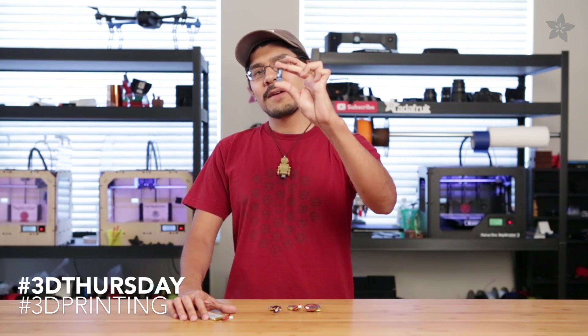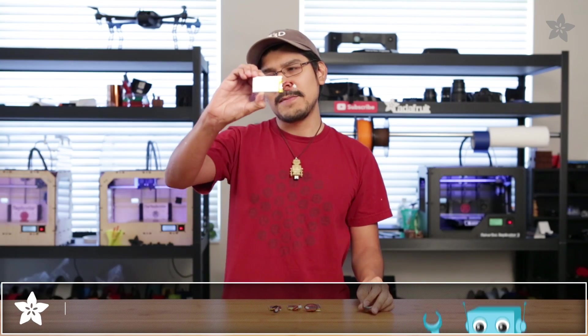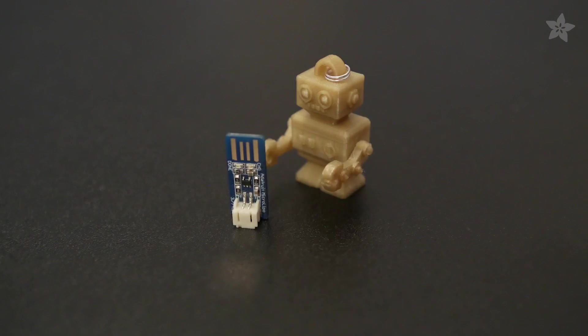Hey everybody and welcome to another 3D Thursday. Our Adafruit Micro LiPo USB charger is a great little tool for charging your projects that use our lithium polymer batteries. These little guys are so small and handy that you can bring them with you anywhere, but you wouldn't want to lose it or damage it.